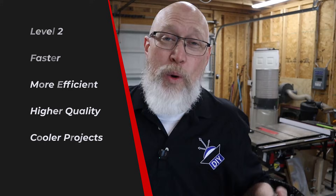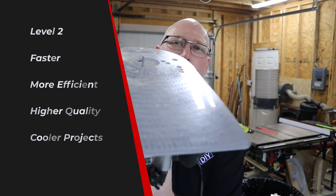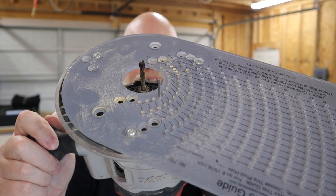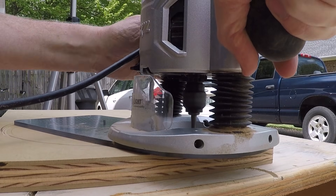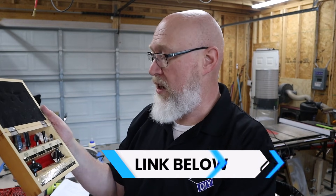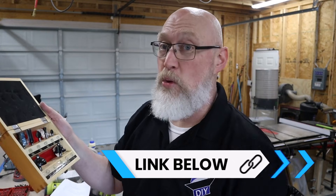Moving on to level two — this is where the fun starts. You're going to get a plunge router and one of these circle jigs, and then spend a little extra money to get a good quarter-inch spiral bit. You won't need the jigsaw to cut your circles anymore — you're basically cutting circles like a pro when you upgrade to this. When you pick up the router, get yourself a router bit kit. You'll want something with a round-over bit, a chamfer bit, and a rabbet bit. The rest are more general woodworking bits you might or might not use, but it's the cheapest way to get the basic bits you need to build speakers.